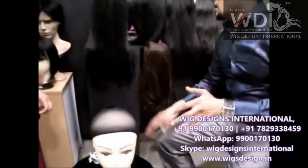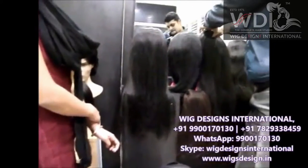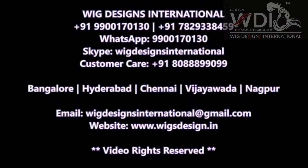So now I am going to show you how to wear the wig. This is the long hair wig.